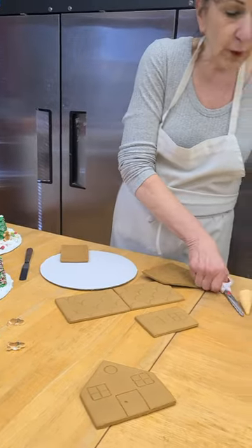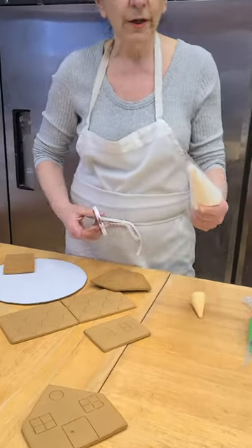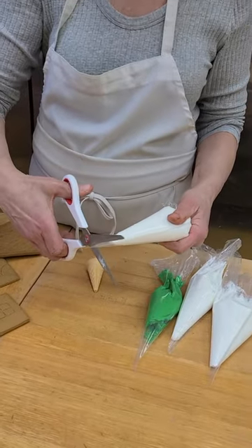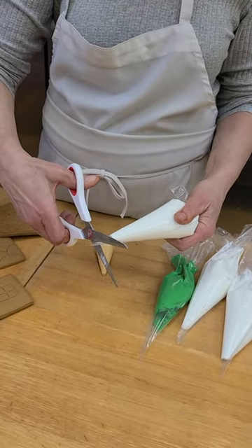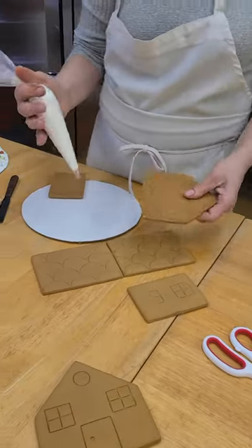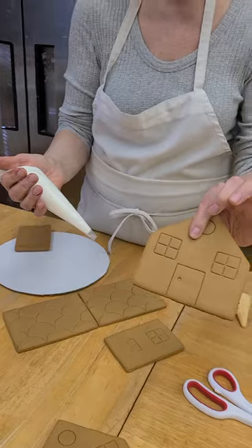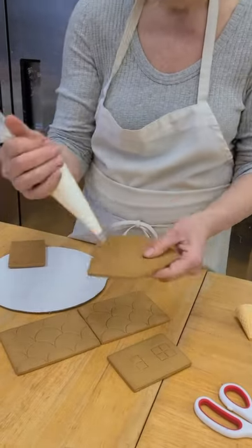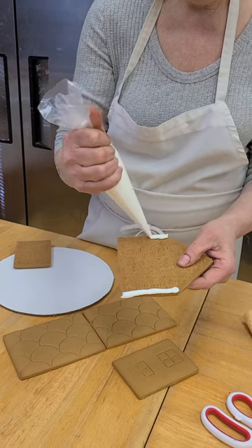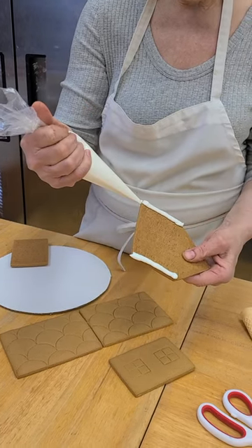You've got a bag of royal icing — this is the icing that gets hard. When you cut and snip it, don't snip it all the way up at the top; start down here, about a half an inch from the top. Your bags will be taped so they don't leak out. Take the front of the house, whether it's this one or that one, and put your pipe icing down the side, down the side, and across the bottom.